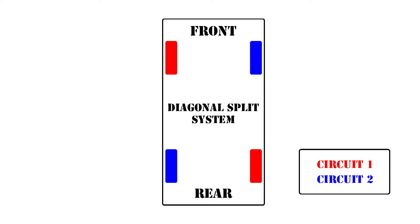For example, the front left and rear right wheel is on one circuit, while the front right and rear left wheel is on the other.